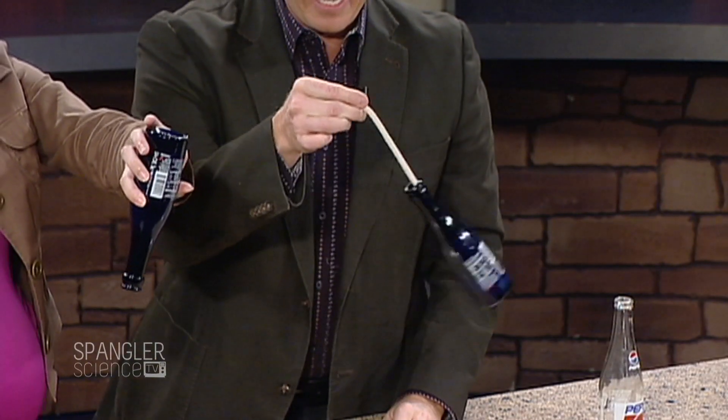Now you take the rope and you put it into the bottle like this. Turn the whole thing upside down. Good. Let go. The rope hangs from there. Whoa — which is wonderful. And then you can just kind of hang the bottle like this.